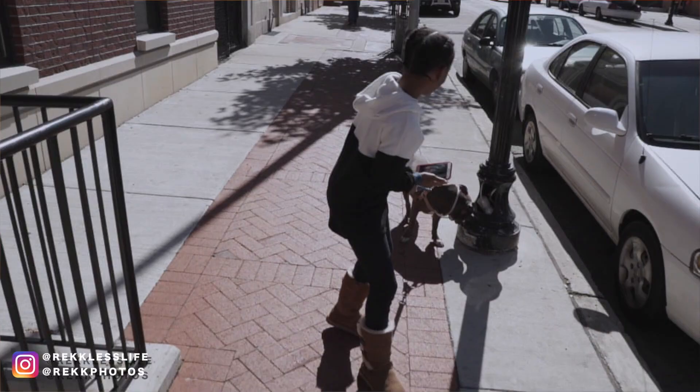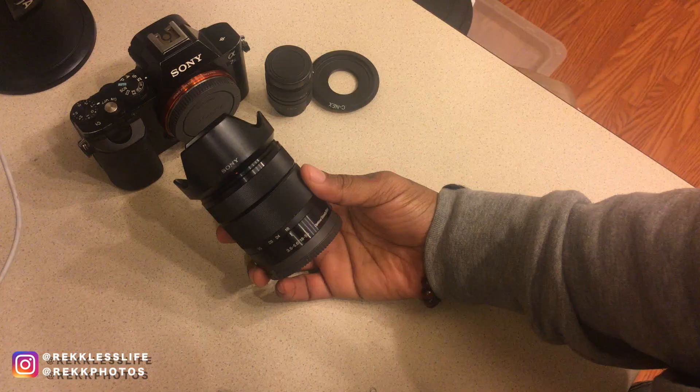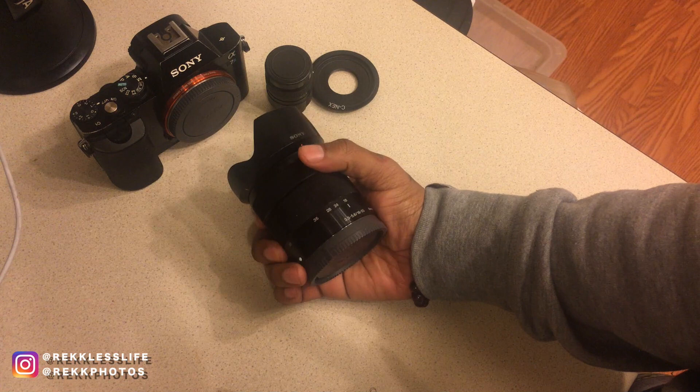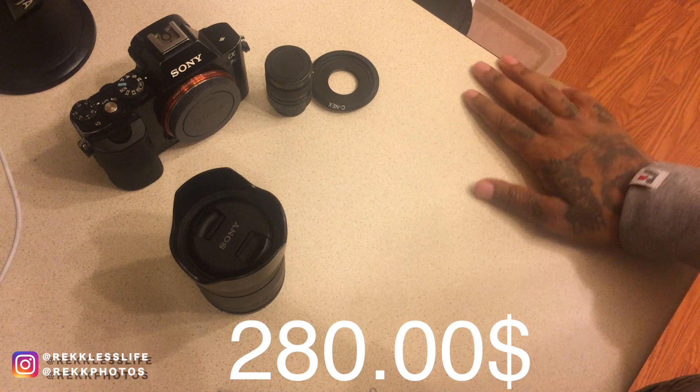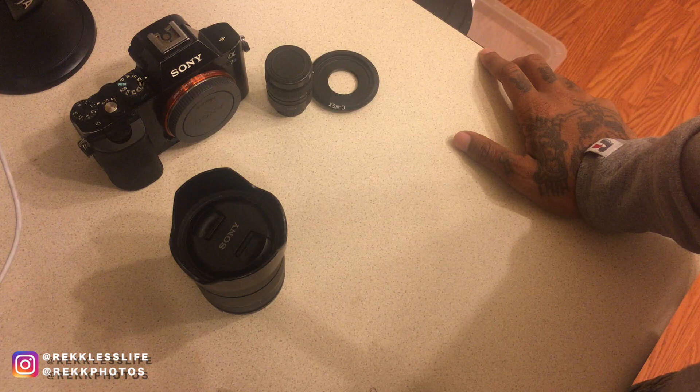I think my next Sony lens is going to be the 18 to 105. This lens probably only ran me like a hundred and something - I found it on a deal. I put the link in the description for the lens. I can't guarantee the exact price since I bought it last summer.